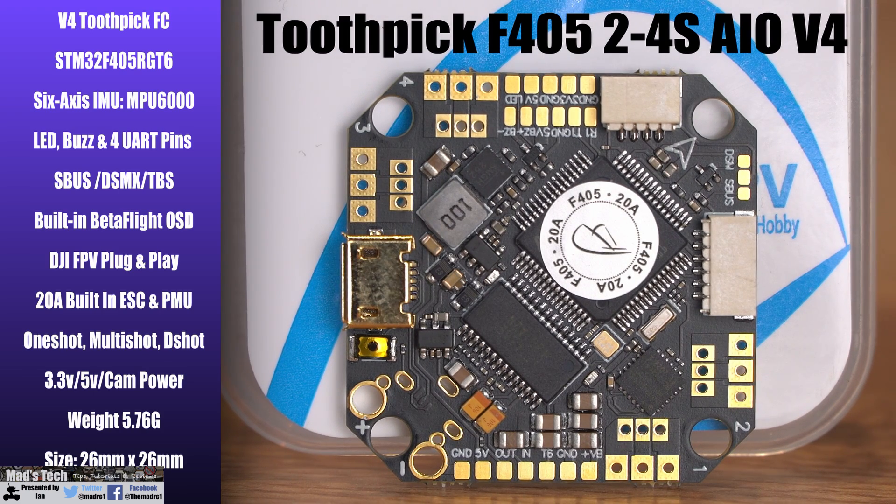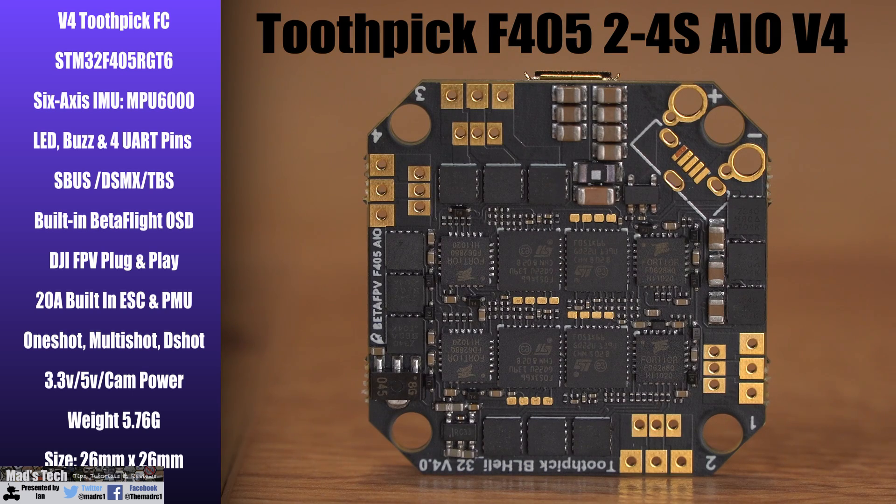It has LED, buzzer and UART pins, supports SBUS, DSMX and TBS, and also works with the Betaflight OSD. One nice feature is that it is also plug and play compatible with the DJI FPV air unit, and it has a built-in 20 amp ESC and power module. It supports all the usual modes including OneShot, MultiShot and DShot, and it can supply 3.3V, 5V and cam power.